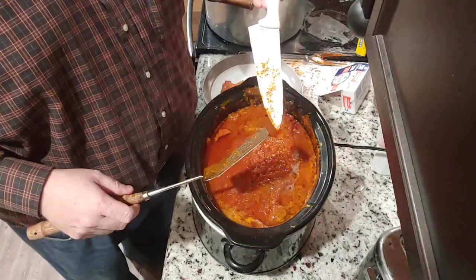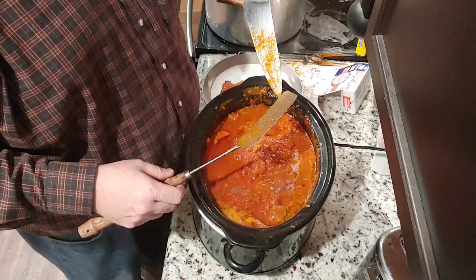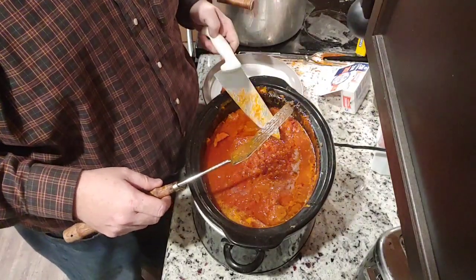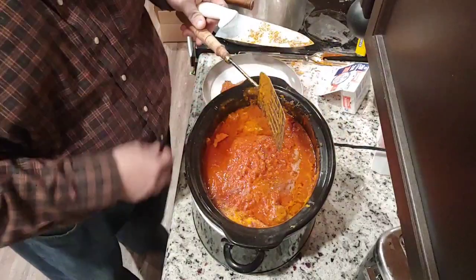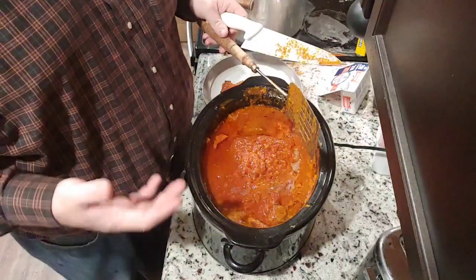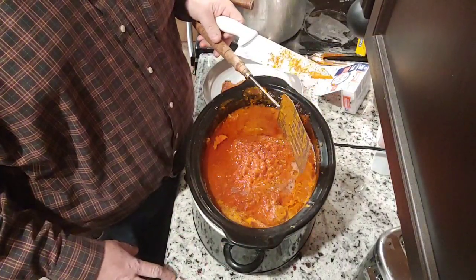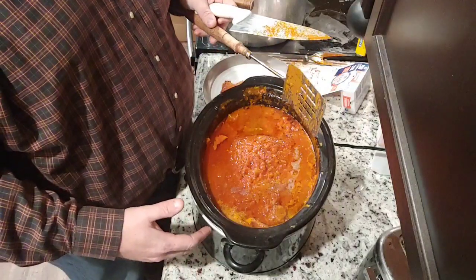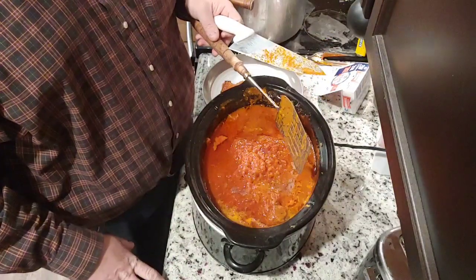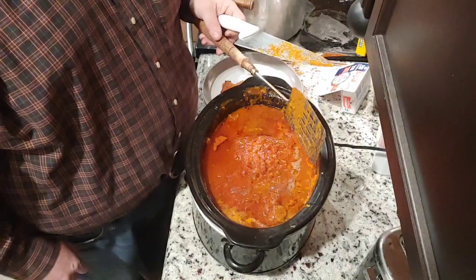You get about ten to twelve maybe half-pound slabs out of it. I'll put it on low or on warm, let it cool down slowly, then put the pot in an ice bath in the sink, portion it out, put it in Tupperware, and then put it in the freezer to have whenever I want.